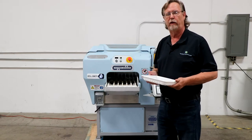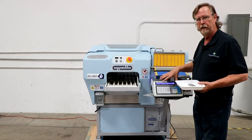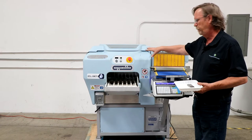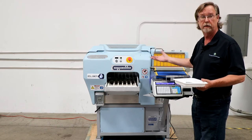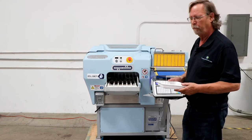Hi everybody, this is Bob Maxwell with RA Maxwell & Associates, and I want to show you our labeling system for our Faberay Alexa 21. This is our basic overwrap machine that can be used in any kind of local meat markets, grocery stores, small processors — for example, if you want to do a nice looking retail pack.